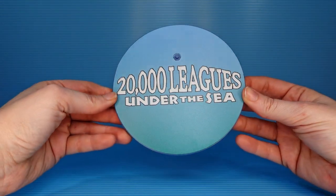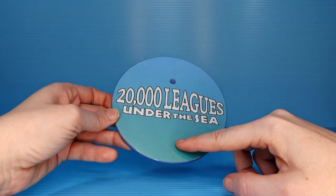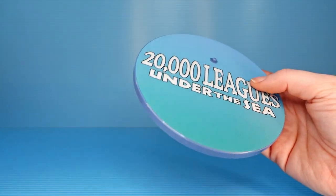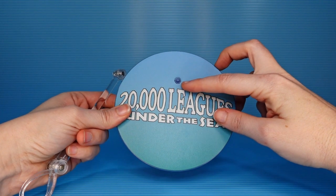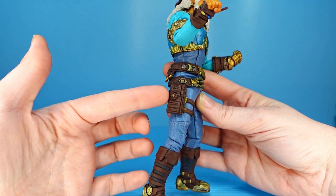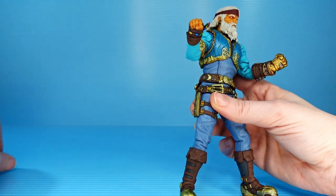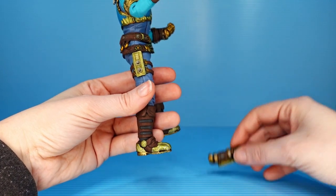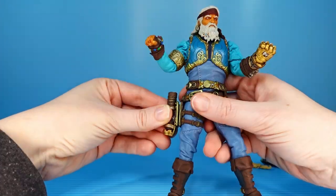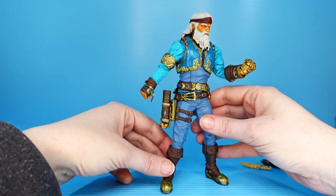Of course it's a Mezco, so it has a stand. This time we've got the 20,000 Leagues Under the Sea title against a really soothing seafoam green background. The deal with the stands is the same here as it is across all Mezcos — you've got a peg in which his foot can be planted, or you can punch this out, put this in instead, and hold him up that way. This pouch at his thigh holster can be removed — there we go. And you can replace that with the telescope, the dagger, or the pistol. Let's do the telescope — you just plug this in. Not a perfect fit, but I will take it.